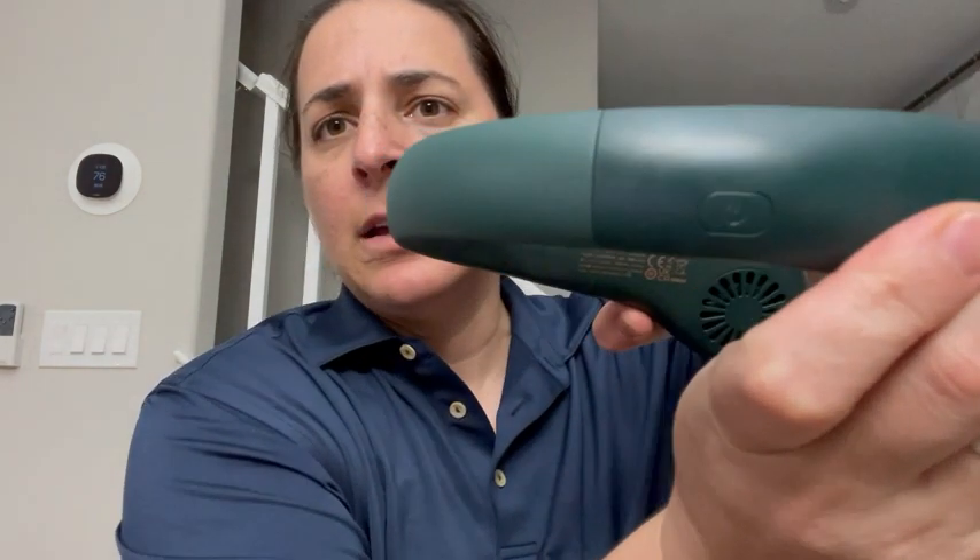I live in a super hot climate, and my sister recommended that I get one of these air fans. You simply pull it slightly apart and put it around your neck, and on the back right here — I don't know if you can see it — but that's your power button. So let's try it out.